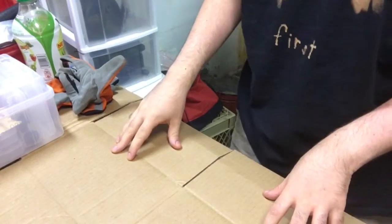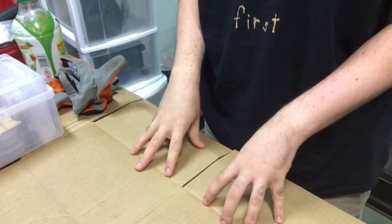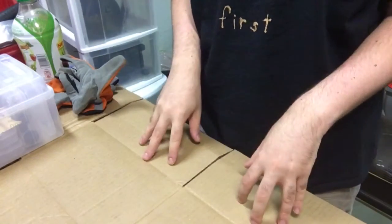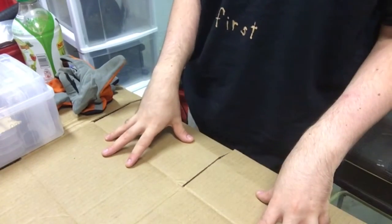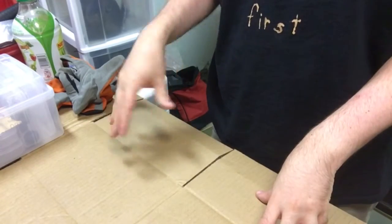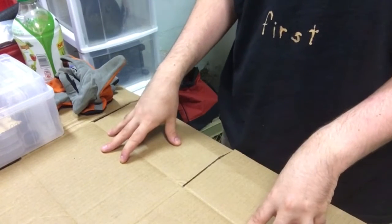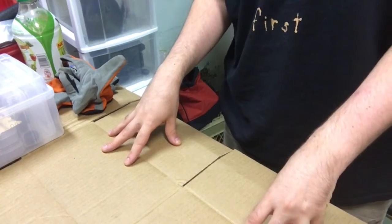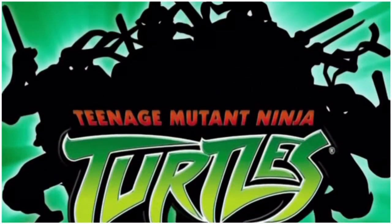Hey, what's up guys? It's me, the J-Man, back with yet another custom project. I'm going back to custom figures for this particular custom. Now, as you guys may or may not know, I am a big fan of the Teenage Mutant Ninja Turtles. There have been different cartoons, movies, but there's one cartoon in particular that was on during the early 2000s, and that's the Fox Kids 2003 cartoon.